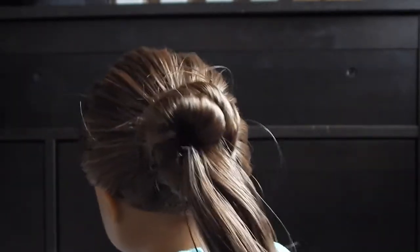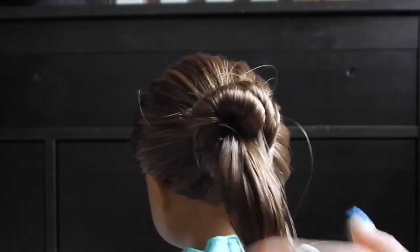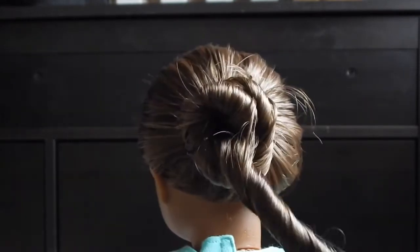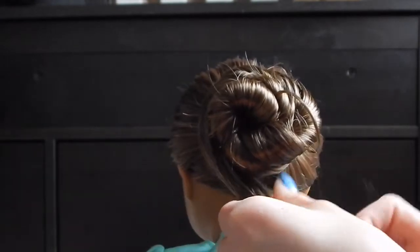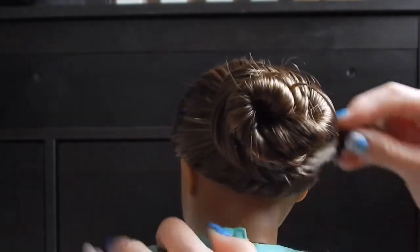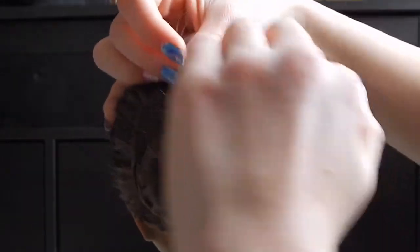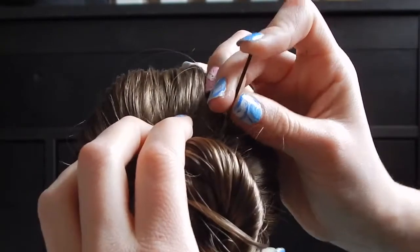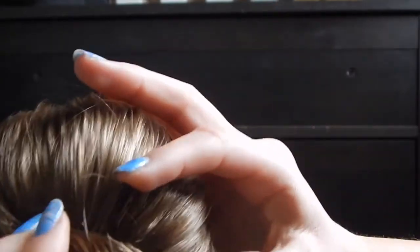Now that you've done that and it stays, take your other side and twist it. You wrap it around the same way because it's easier. Then take your bobby pin and pin it down into her hair to hold it in place.